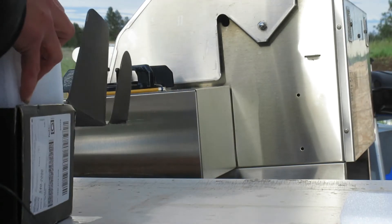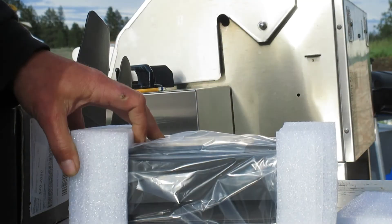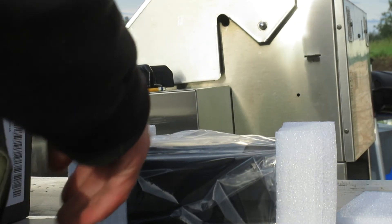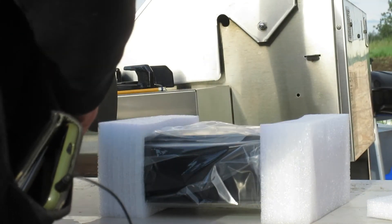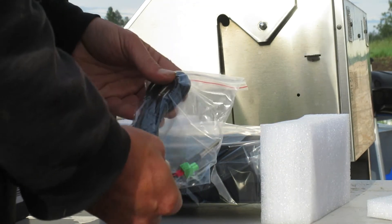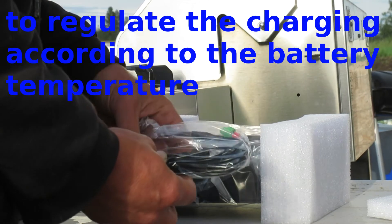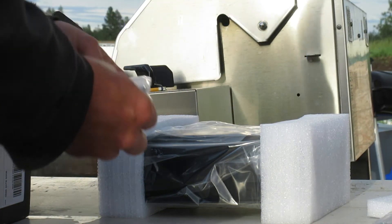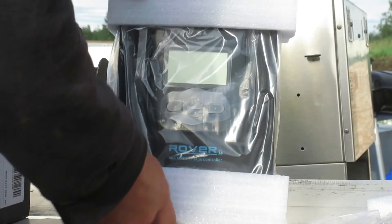In the box you've got your owner's manual, a temperature probe that you put next to your battery to make sure it doesn't overheat, mounting brackets, and of course the controller itself.